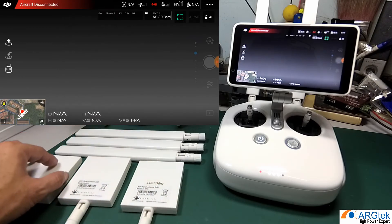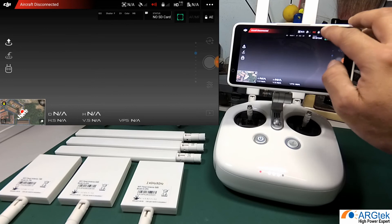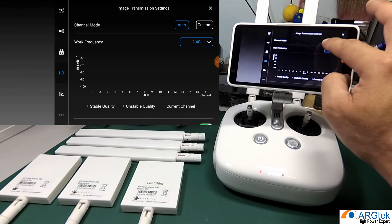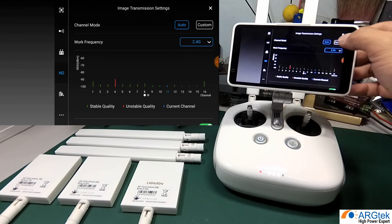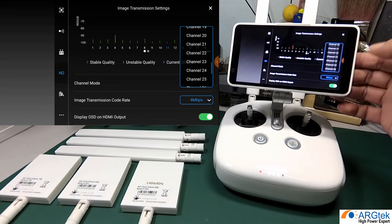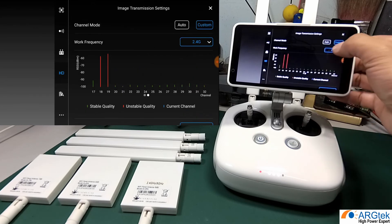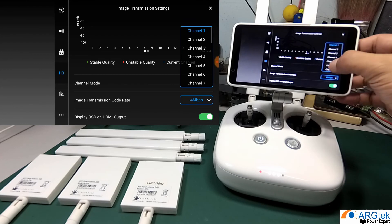In the DJI GO app, you will see the channel selection is set to auto by default, but this is not automatic switching between 2.4 and 5.8 — it only auto-selects the channel within one band. You can choose 2.4 or 5.8 manually, and within each band you can select custom to pick a specific channel. For example, you can lock onto channel 27 or channel 32, or choose custom on the 5.8 side to select whichever channel gives the best range.